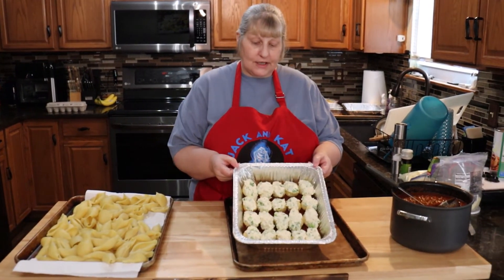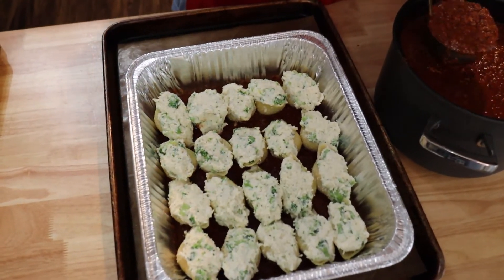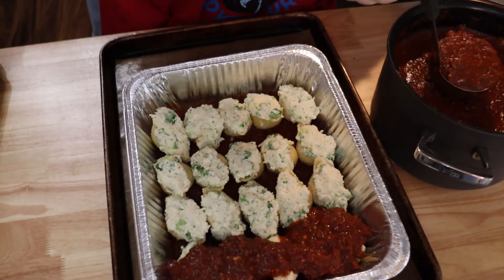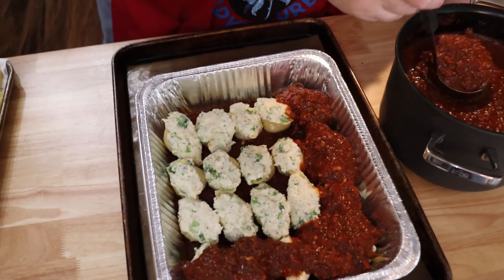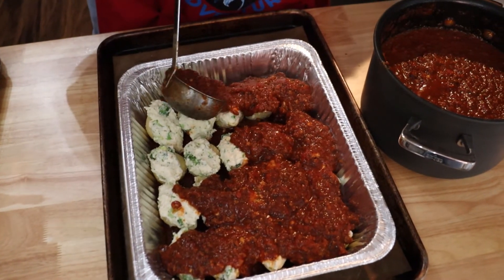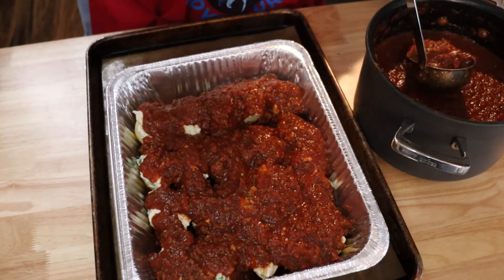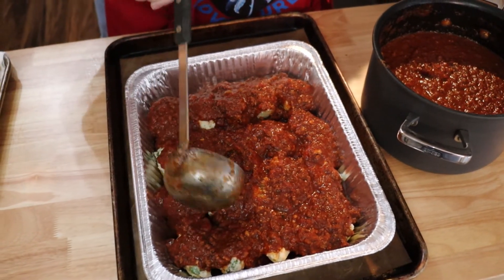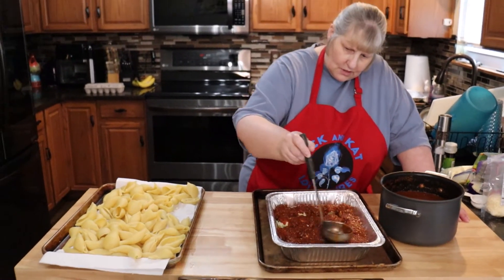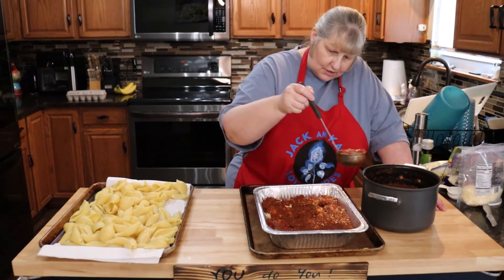Now we have them all filled — I filled them really full. You're going to put your sauce over the top; just make sure they're all covered pretty well because this is going to bake on. Just kind of rub it along — don't do it too hard because your cheese will come out, but just make sure it's covered well.